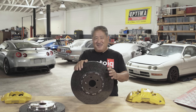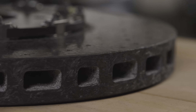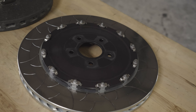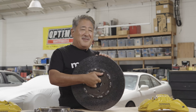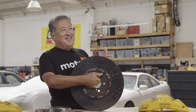You might be wondering why CCM is such a good material for brake rotors. One of the first things — probably the most obvious — is weight. CCM is one third of the density of iron, so it's quite a bit lighter. The other thing is thermal conductivity.